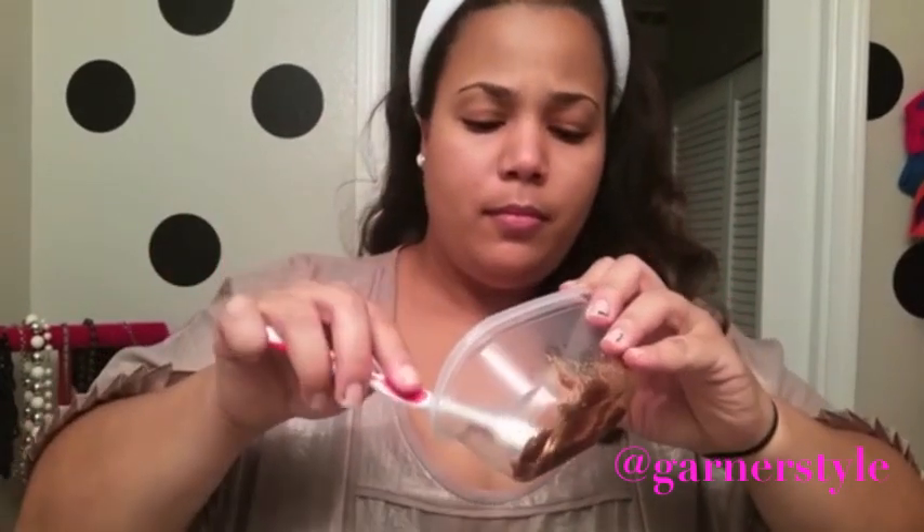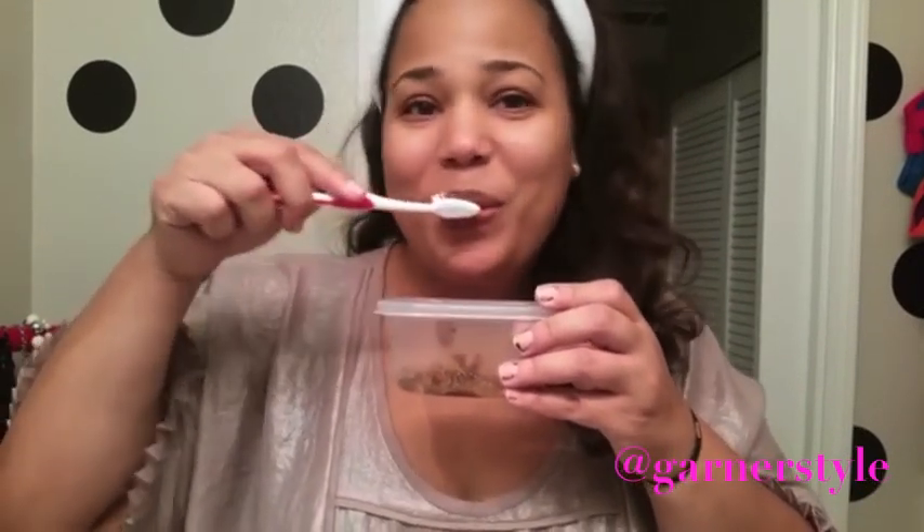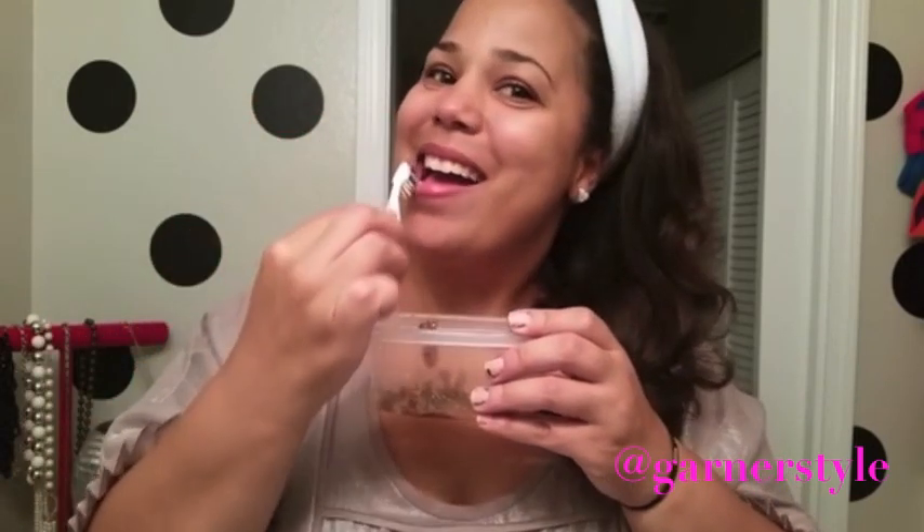Then you want to grab a toothbrush. I prefer to use one of my new toothbrushes — I generally buy a big pack of them, so I usually have them lying around. Then I just dip the toothbrush into the scrub. You can use your finger if you want; I just would rather use a toothbrush so my hands don't get sticky.